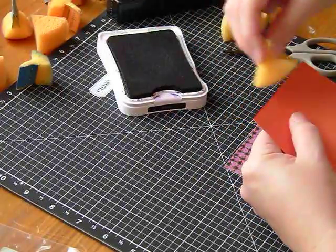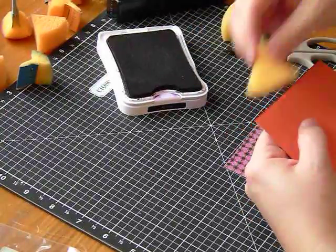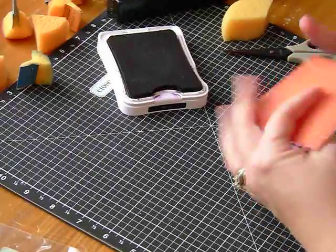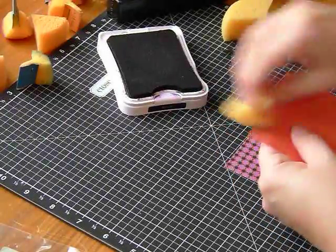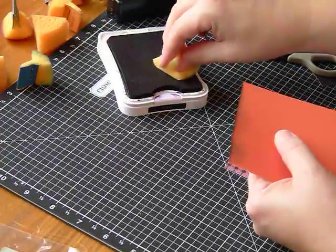We can just flip it over. Be consistent in the way you brush. Going straight down leaves just a little bit of an edge. As you can see, you can go like this, as I did the first swipe, and you'll get a lot.